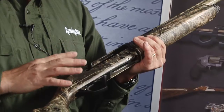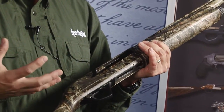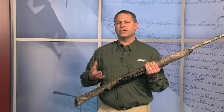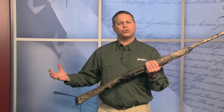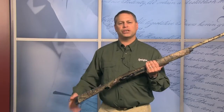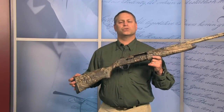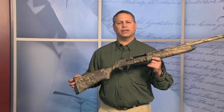The internals of the gun are the same gas system, the same VersaPort gas system. It's going to reliably function any 12-gauge shotgun shell out there from 2¾ up to your 3½. You can shoot them interchangeably. It's the real workhorse of the Remington VersaMax shotgun line.